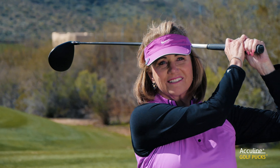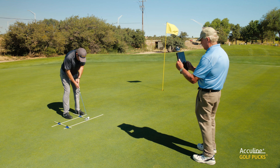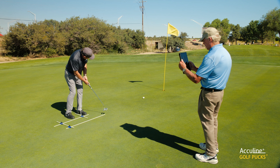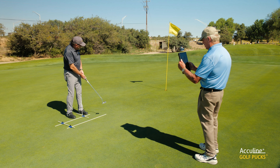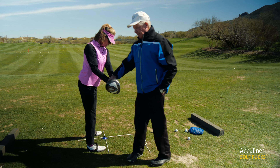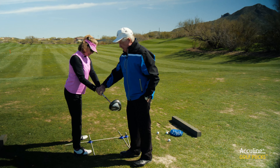The student learns quicker, especially with the use of video. With the AccuLine golf pucks, the accuracy with aiming is tremendously improved. Most of our issues and challenges with our golf swing occur from misalignment and misaiming, and AccuLine golf pucks addresses this in a very consistent and repeatable way.